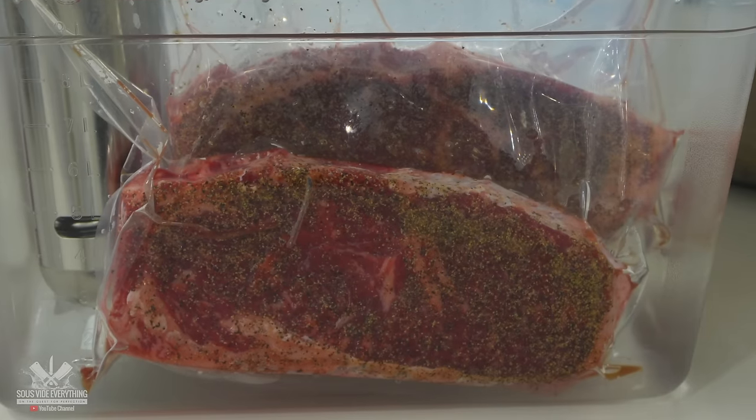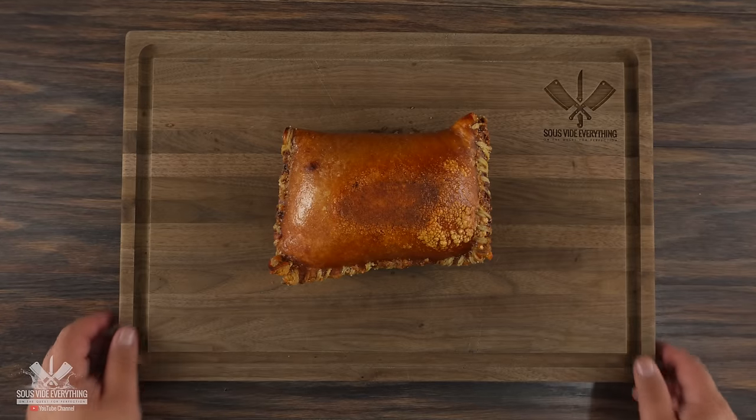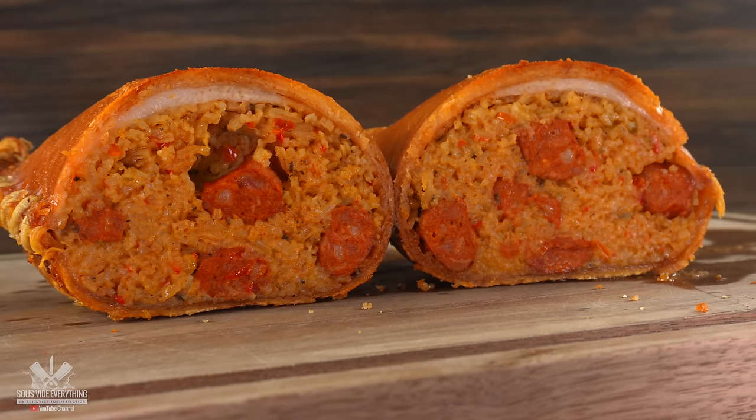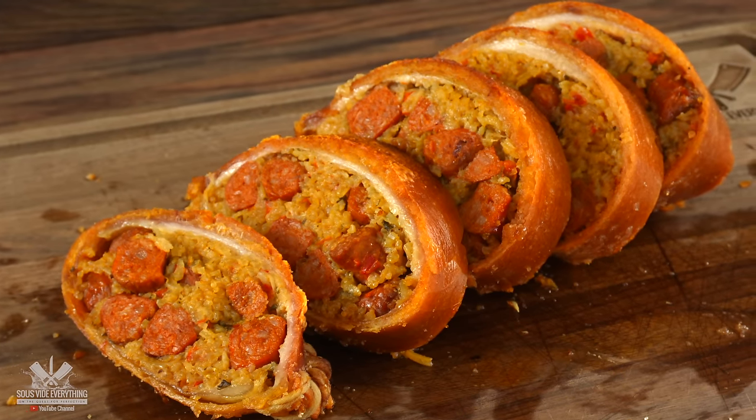With the compound butter ready and steaks still cooking, it was time to make an incredible side dish. This one is extremely popular in Colombia — I was recently there and had a blast. I'll tell you one thing: this is one of the most flavorful things I've ever made in my life.